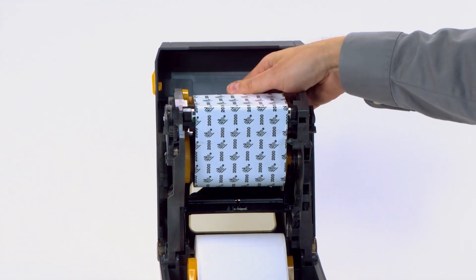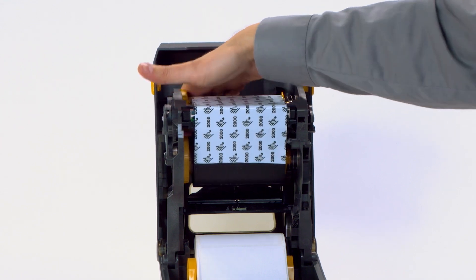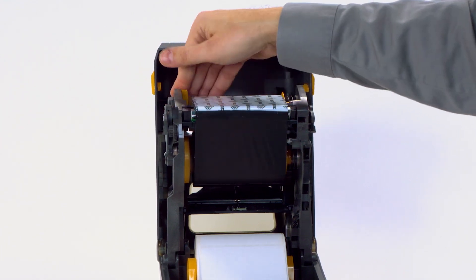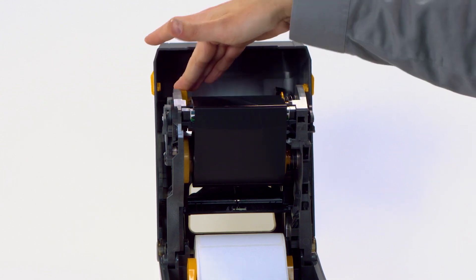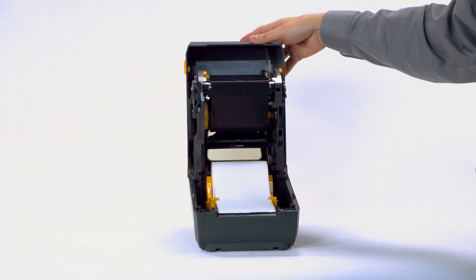Rotate the take-up spindle until the ribbon is pulled tight across the printhead. Close the printer.